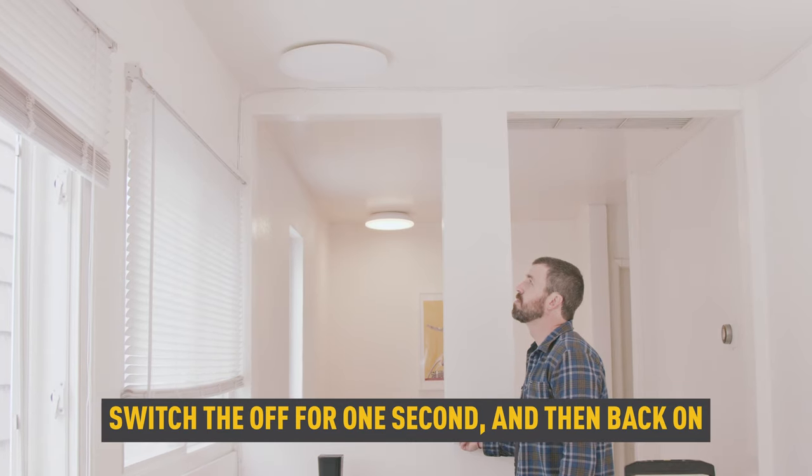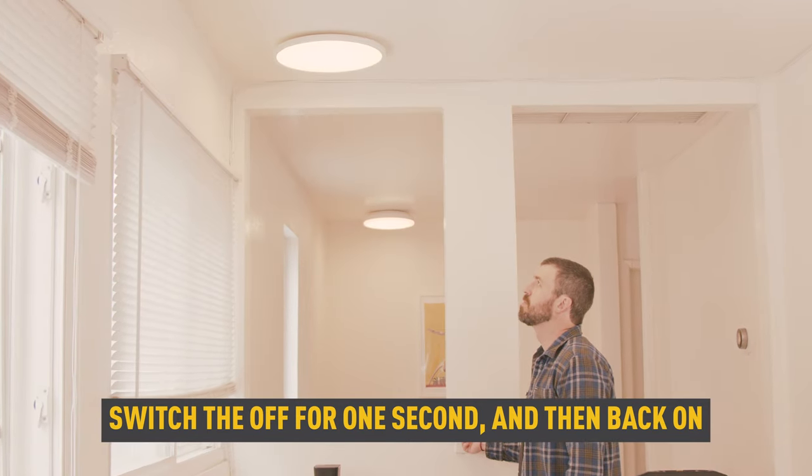To adjust the color temperature of the light, switch the light off for one second and turn it back on.